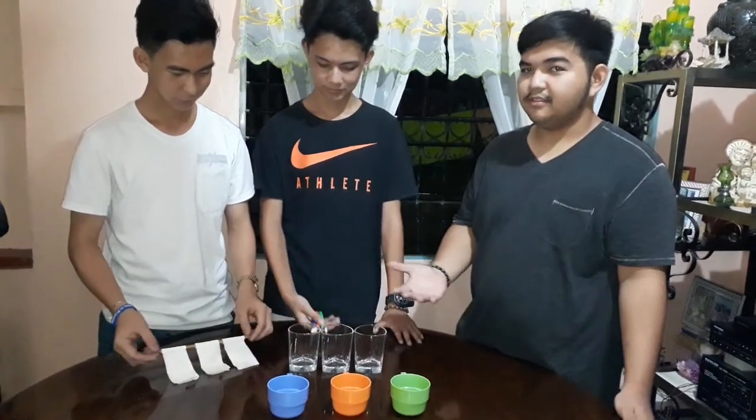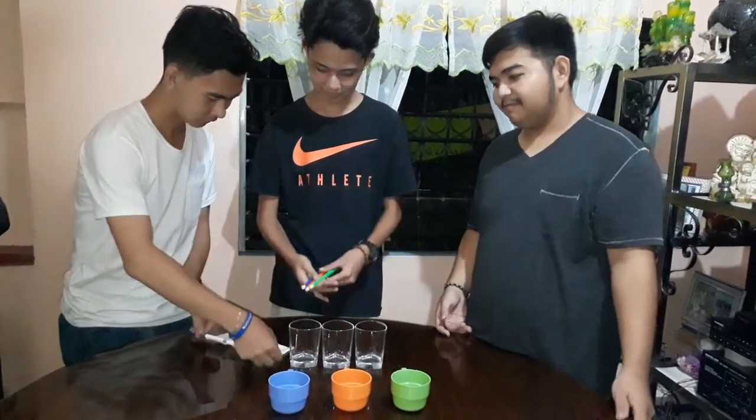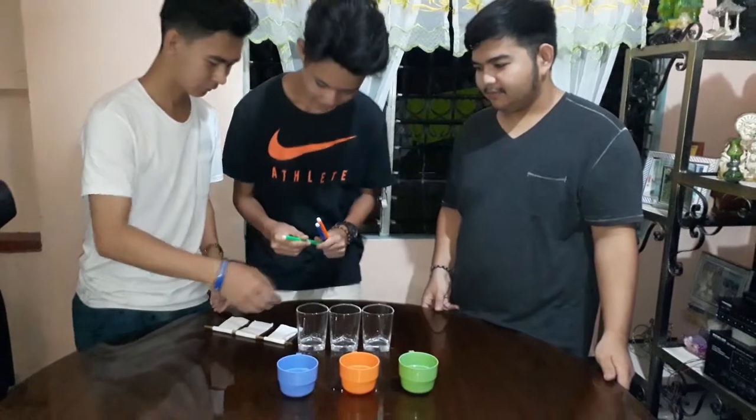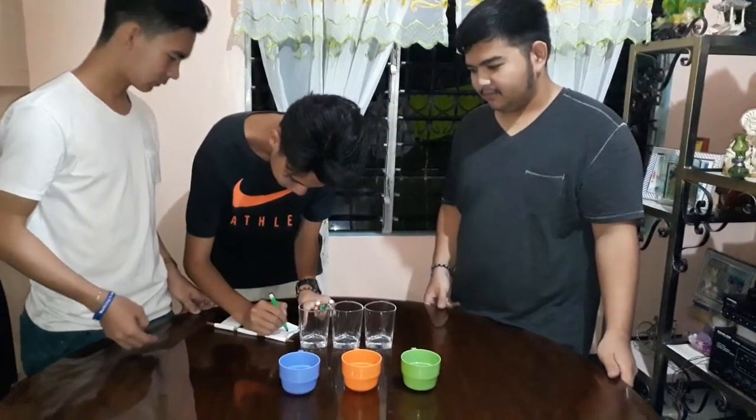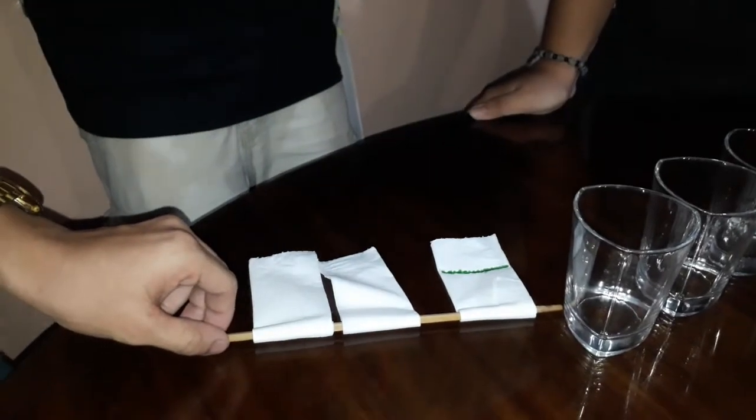Make a line on the tissue strips a little ways up from the bottom. We only need the bottom of the tissue strips touching the water, so we have to measure how much water we need to put in.